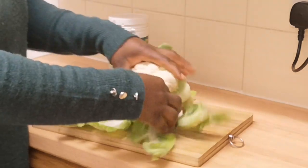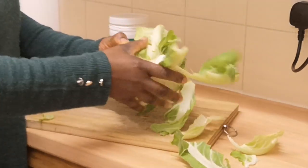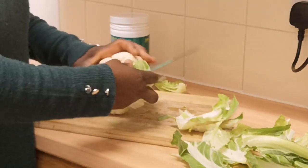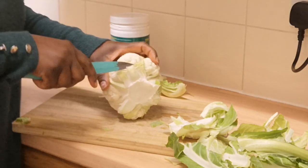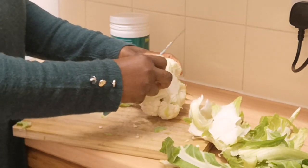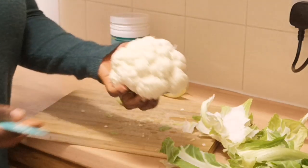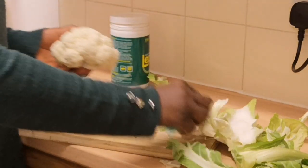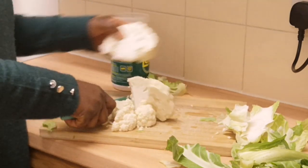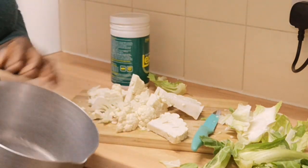I'm just taking out the leaves — we are not going to be boiling it with the leaves. I'm going to cut this bit off. I'm only making it for myself, that's why I bought this size. If you're a big eater or making it for the whole family, you might want to get a bigger one or buy more than one. I'm going to cut it and add it inside my pot.